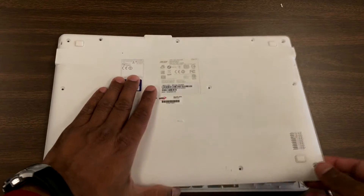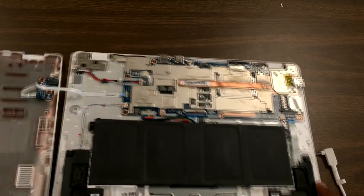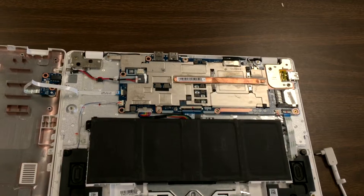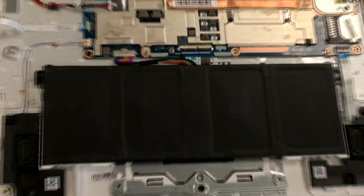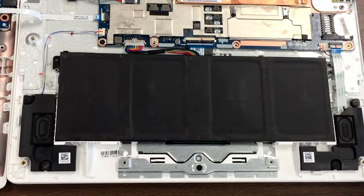I've already taken the screws out of this Chromebook, and as you can see the battery is right there. We need to replace it, so all you have to do is unplug this battery and plug in the new one.